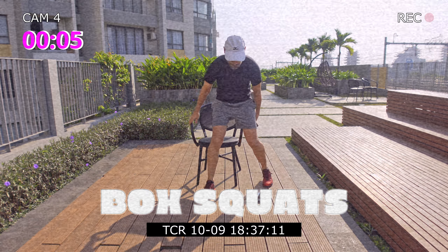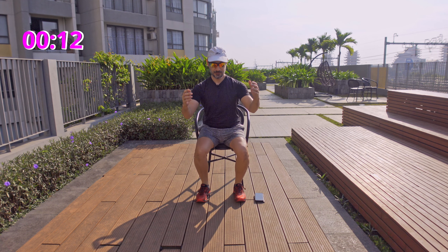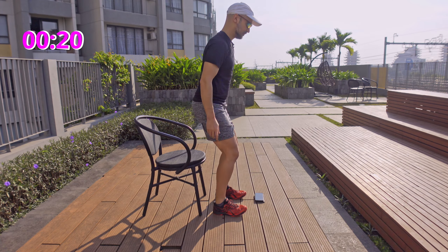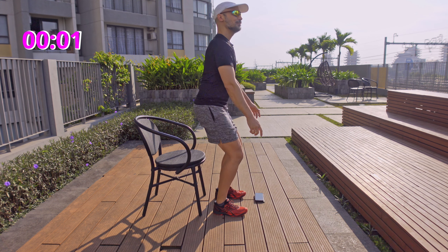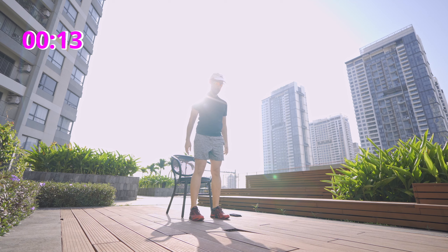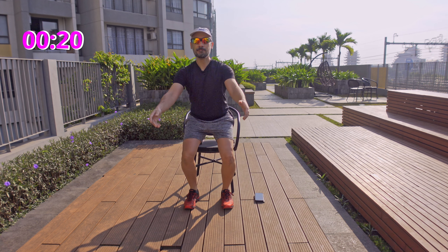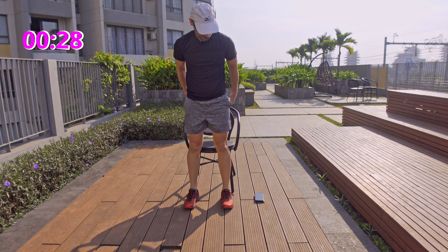Back to the chair for butt squats. Just sit down on the chair with your best form possible. From the side, let me show you. Engage your core when you do this.